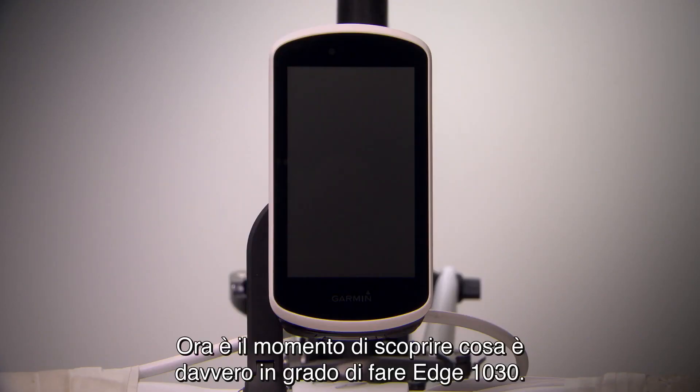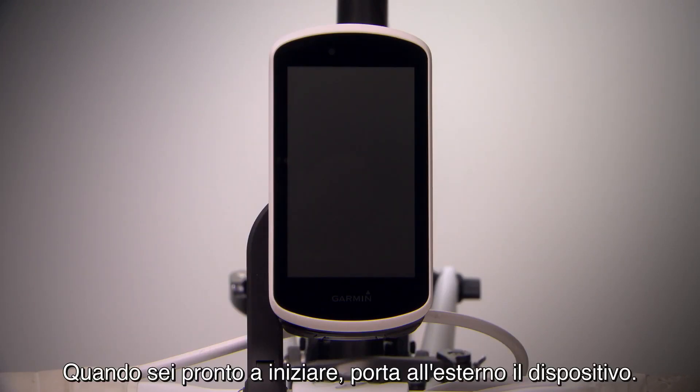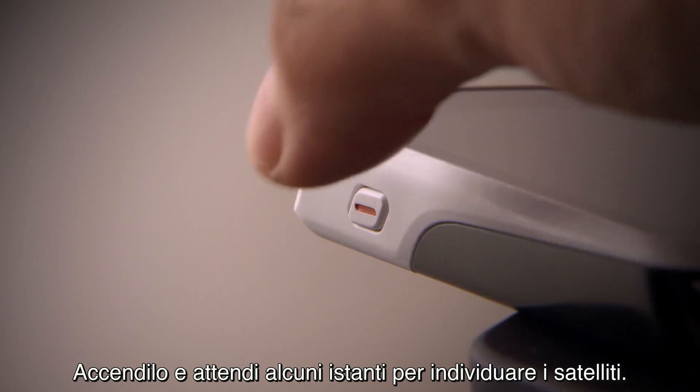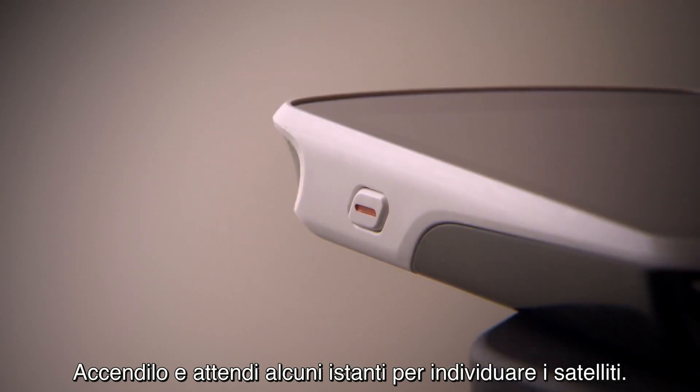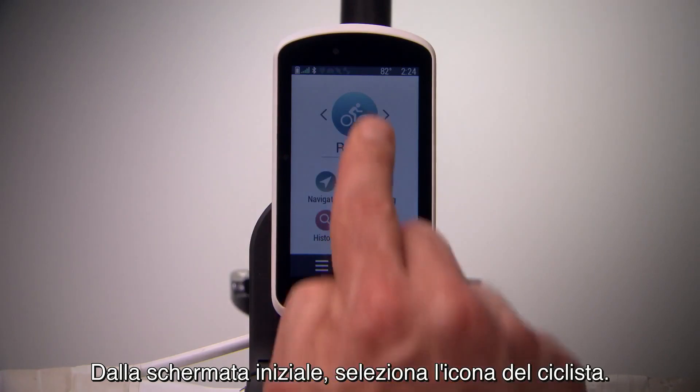Now it's time to see what Edge 1030 can really do. When you're ready to ride, take the device outside. Turn it on and wait a few moments for it to locate satellites. The satellite bars on the top of your screen will turn green when the device is ready. From the home screen, select the ride icon.